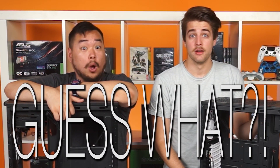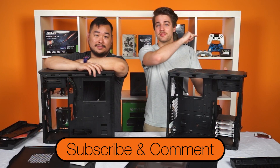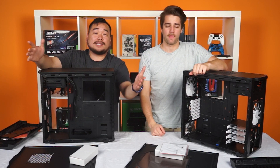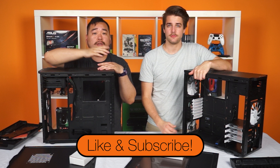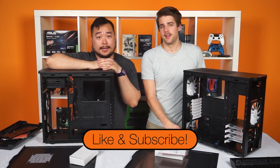But guess what — we're giving both of these away! Make sure you subscribe to NCIX and leave a comment on this video to enter. That's it for the double unboxing, guys. Thank you so much for watching. Like the video if you feel like it and don't forget to subscribe if you're new for more videos like this from NCIX.